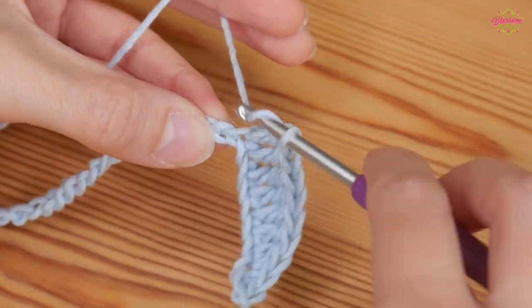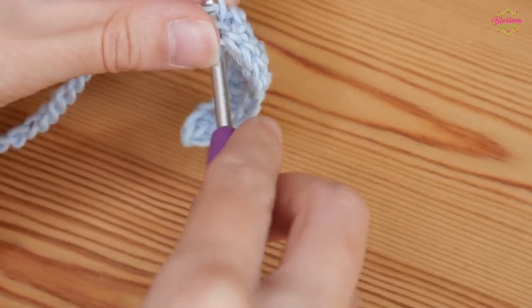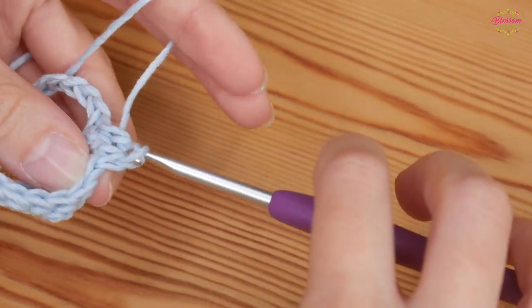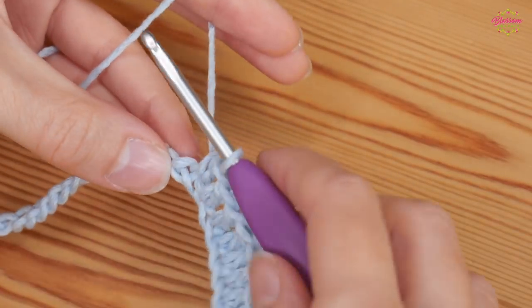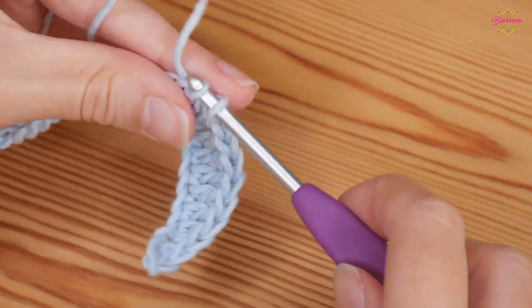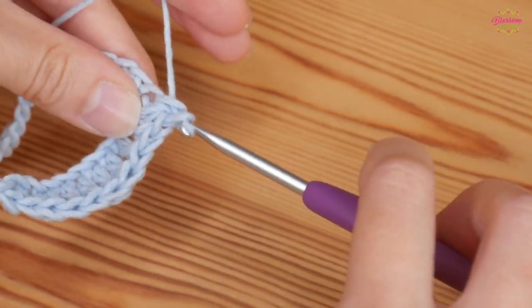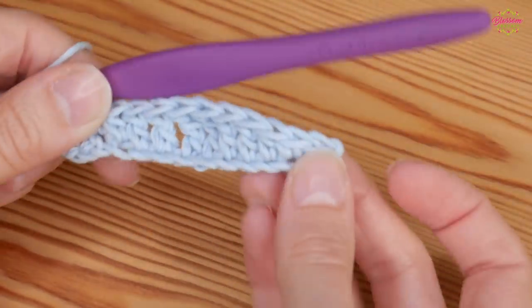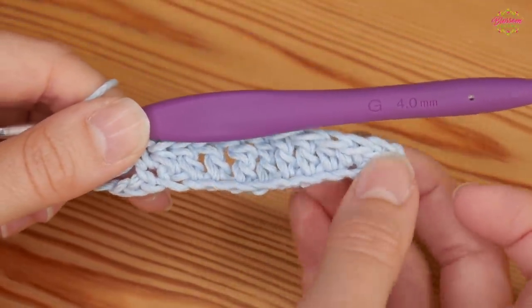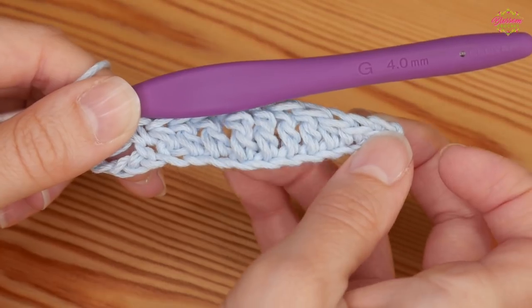Next you want your half treble: insert, yarn over and pull up; yarn over and pull through all three loops. Then finish with a double: insert, yarn over and pull up; yarn over and pull through both.